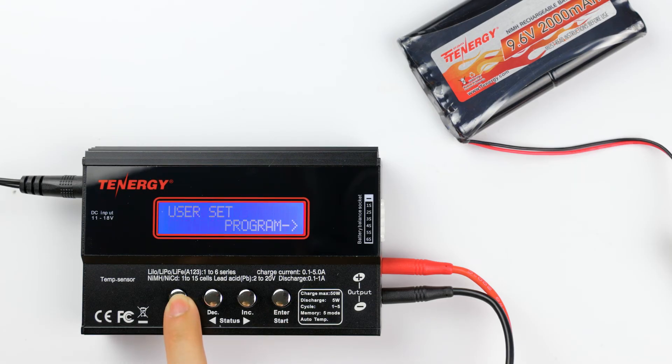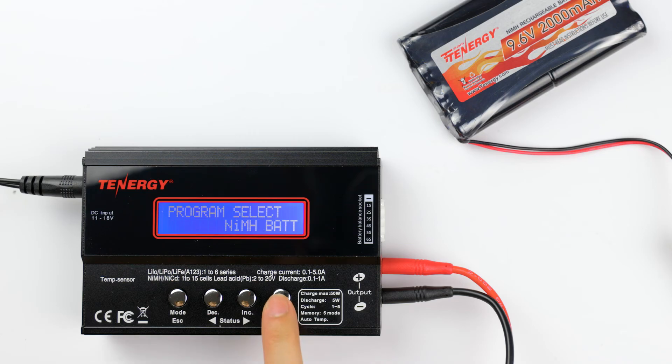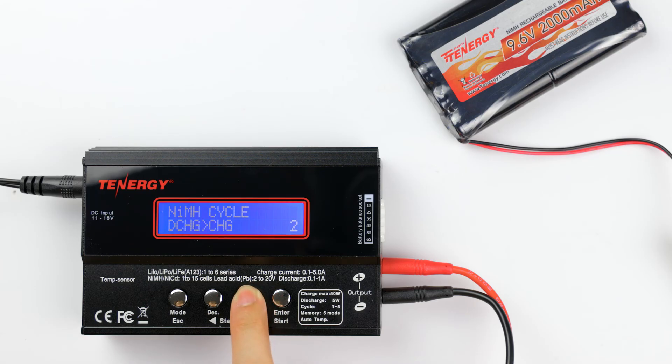Now let's press the mode button to go back to the main menu and then cycle the battery pack. Press the decrease and increase buttons until you see the nickel metal hydride program, then press enter to select it. Press the decrease or increase buttons until you see the cycle mode, then press enter. Now you have the option to choose whether you want the charger to discharge the battery first then recharge it, or the other way around. I want the charger to discharge first, so I'll select that option. Then I'll press enter to go to the next screen and press the decrease and increase buttons to change the number of cycles — I'll choose three cycles for our example. Press and hold start to begin cycling.